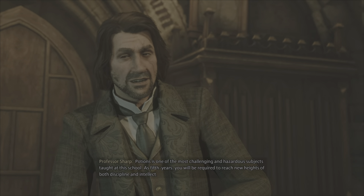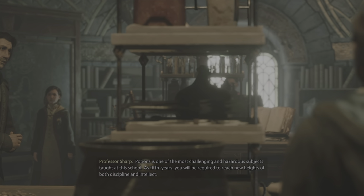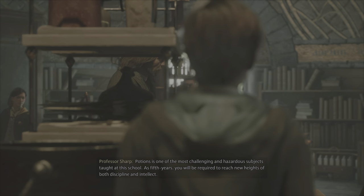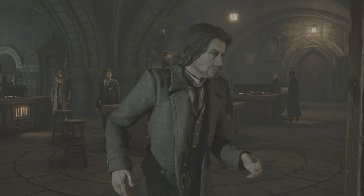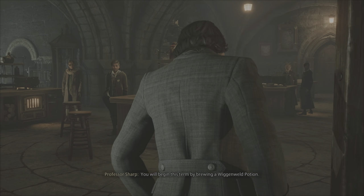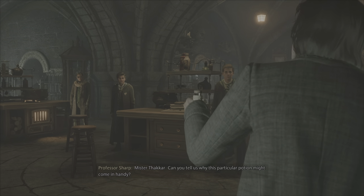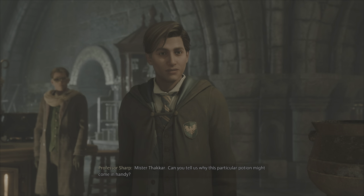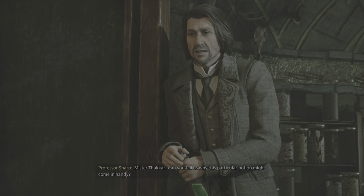Potions is one of the most challenging and hazardous subjects taught at this school. As fifth years, you will be required to reach new heights of both discipline and intellect. You will begin this term by brewing a Wiganweld Potion. Mr. Takar, can you tell us why this particular potion might come in handy?